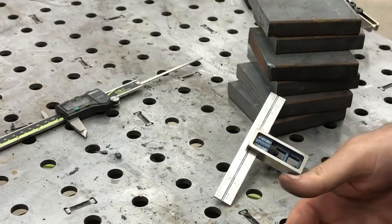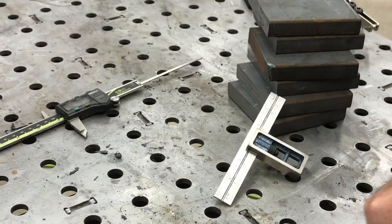From an accuracy standpoint, the horizontal bandsaw is definitely the most true and square. From a speed standpoint, it's going to be the DeWalt chop saw. Hope you enjoyed it — thanks guys.